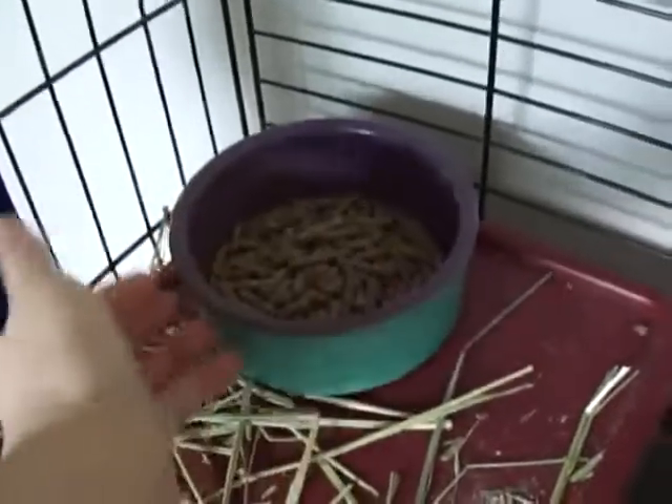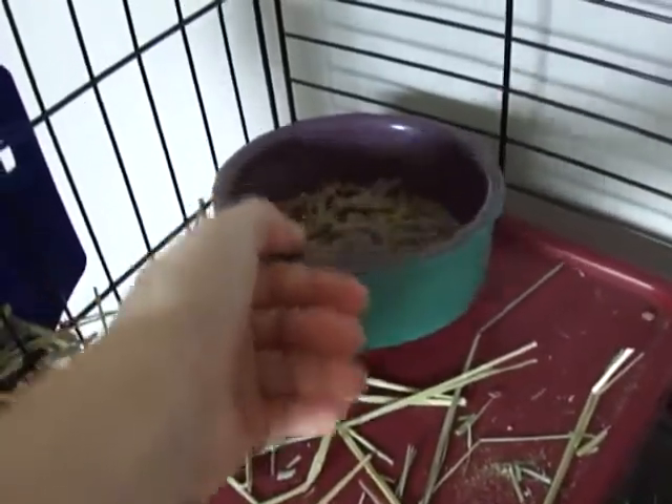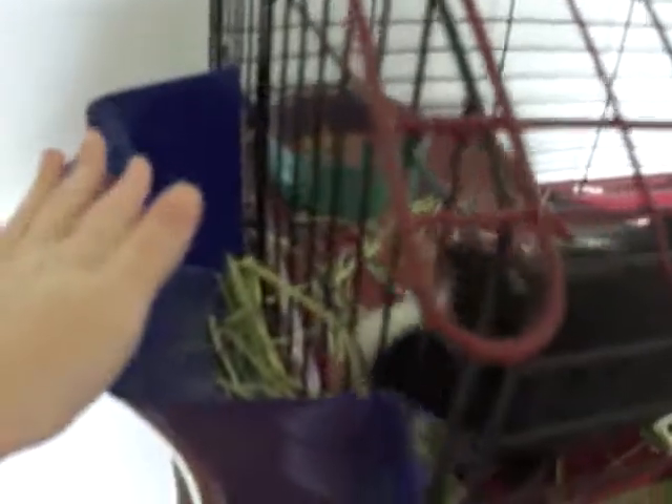You will need a type of food bowl for the guinea pig pellets. This is a ceramic one so he can't tip it over as easily. You also need something to hold your hay in — I use this hay rack.